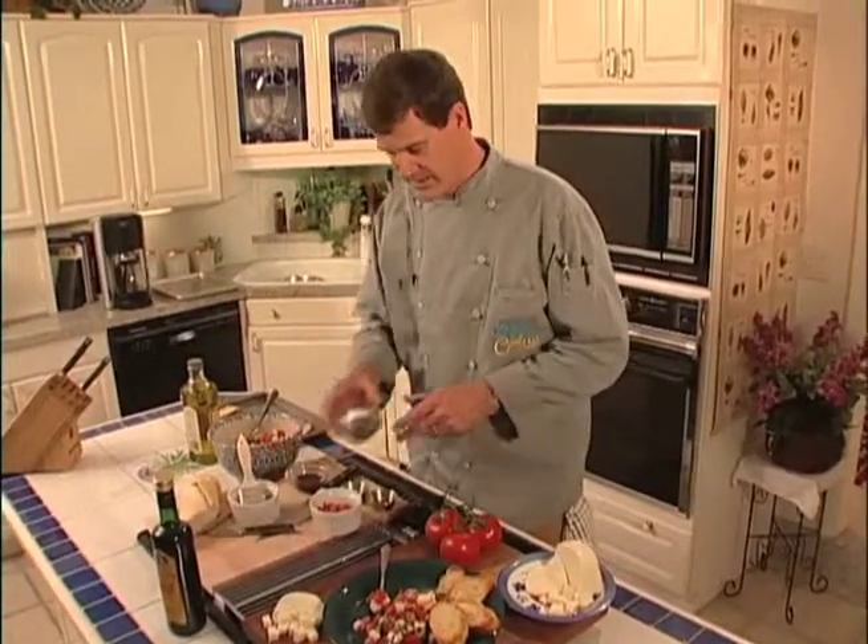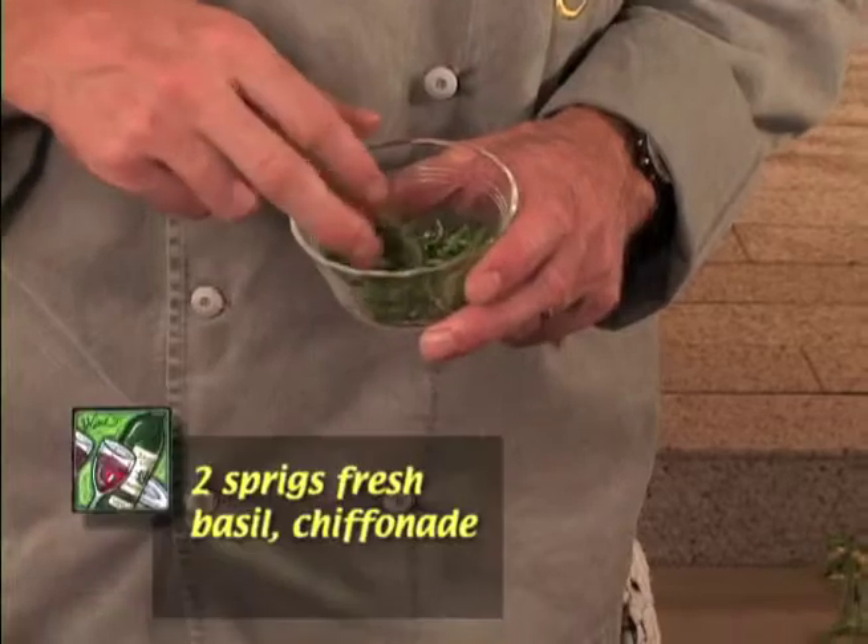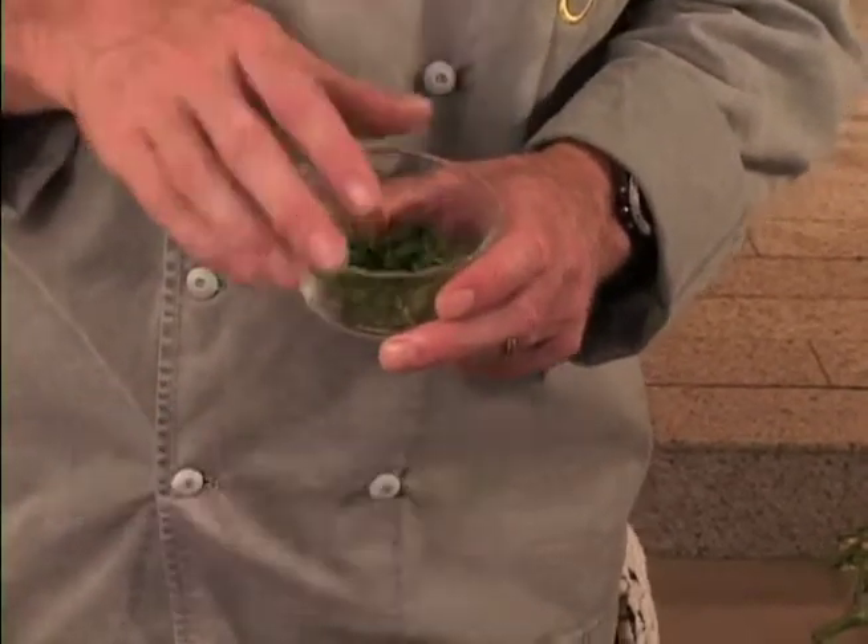And what would this be without basil? We've taken the basil, rolled the leaves, and cut across them so we have this wonderful chiffonade cut, which makes these great long little pieces of basil.